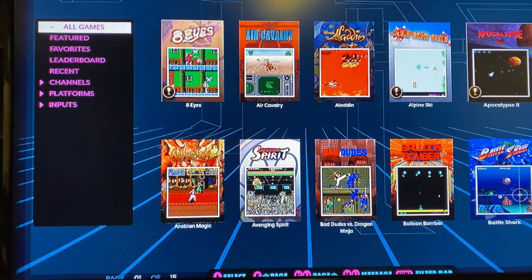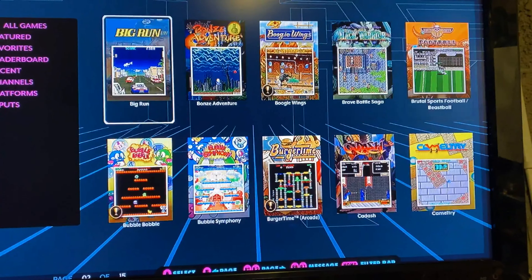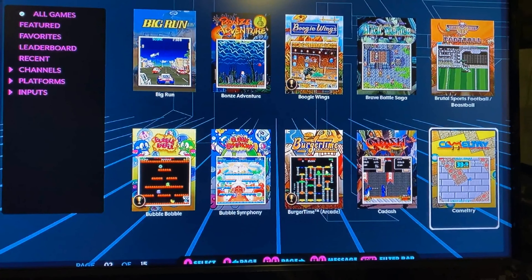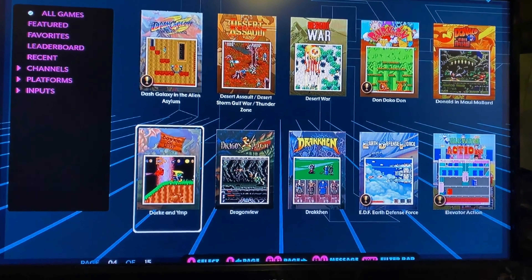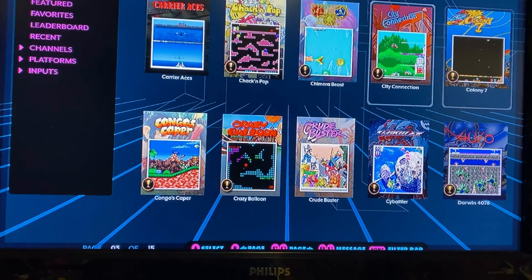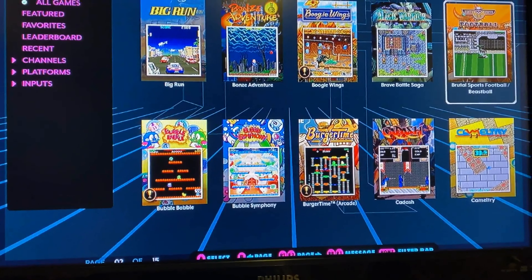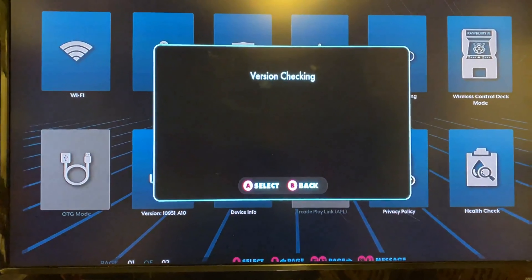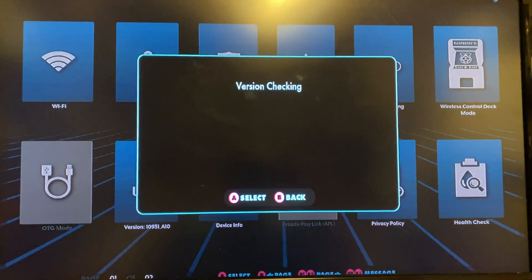Both controllers are all set up. We'll just sign into ArcadeNet, which is kind of like their streaming service. These are the games that are all preloaded — there are 150 games that come with it, a mixture of arcade games and a few home console titles, Mega Drive/Genesis, that kind of idea. Before we do any of that, we'll jump in and upgrade the firmware, as I know there was one that came out quite recently and I just want to be on the latest version to get rid of any known bugs.